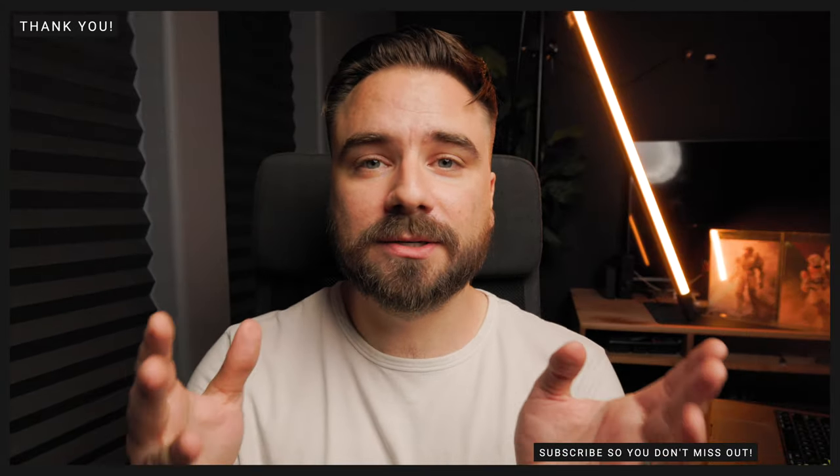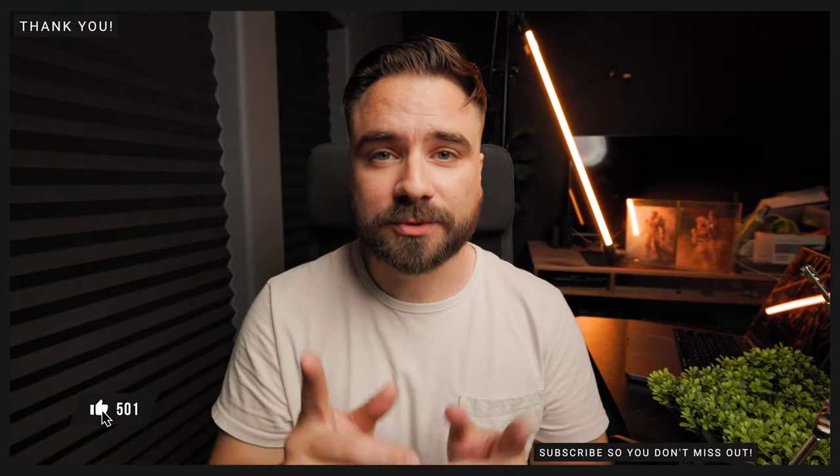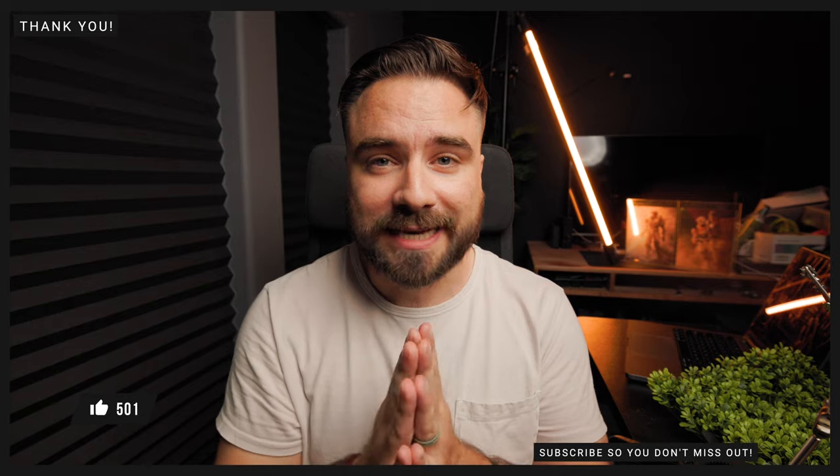Real quick, thank you to all the supporters and subscribers. I love taking pictures and I love making these videos, but you make it ten times more fun. If you're not already subscribed, click that button so you don't miss out on the next video.